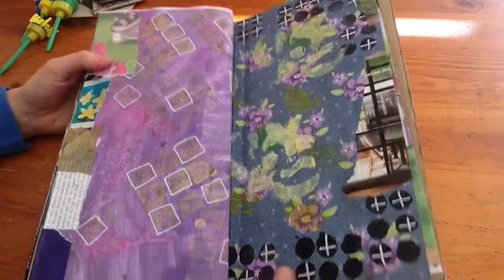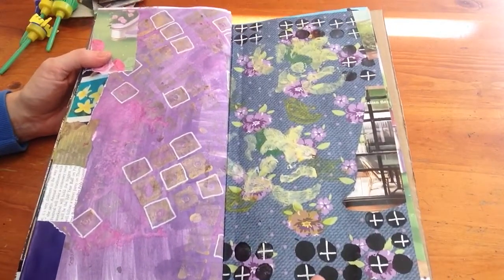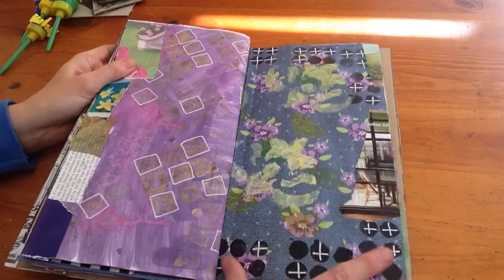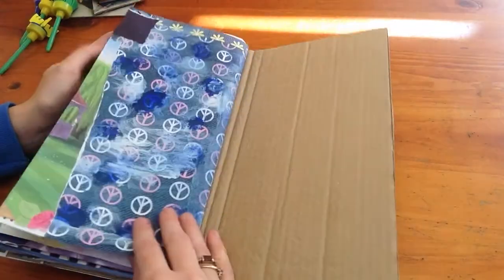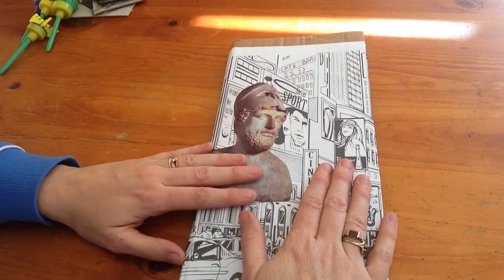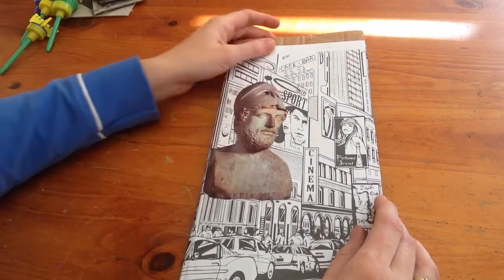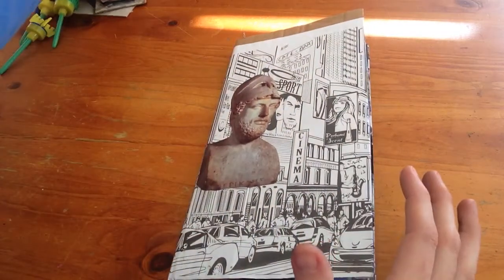I just wanted to show you that all the stamps I've used in here have been my handmade stamps, my foam stamps. Someone asked me how I go about making my own foam stamps because they didn't want to spend money on stamps either. I don't like spending money on stamps because they're really overpriced — they're one of those craft things I just can't justify paying that amount of money for. So what I do is I make my own.